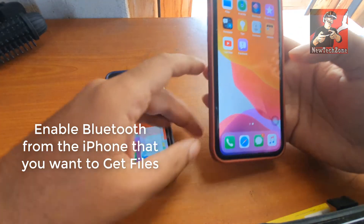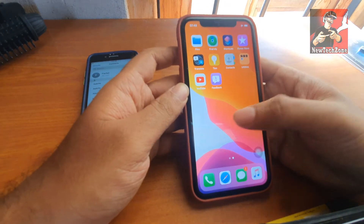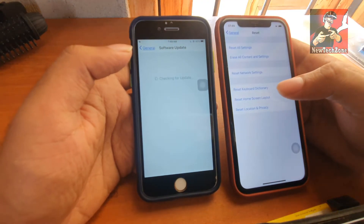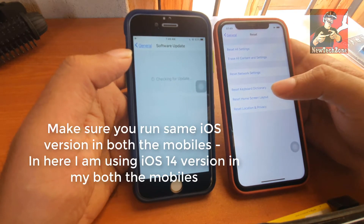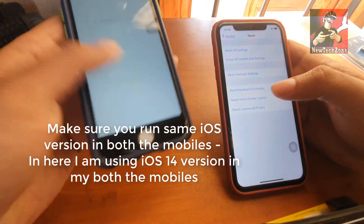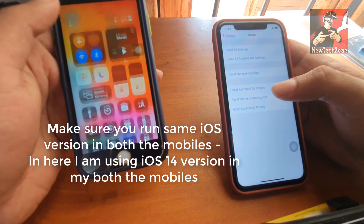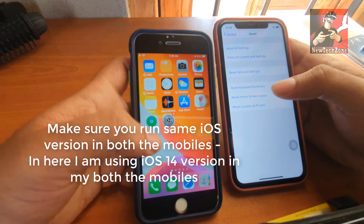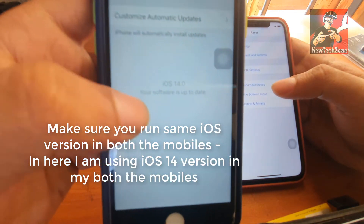First, you have to make sure that you have Bluetooth enabled on your old mobile and keep it on. Before doing that, make sure you run the same iOS version. For example, if you run iOS 13 on your old phone, you have to use the very same version on your new mobile too. In this case, I have upgraded to iOS 14, so both my devices are running iOS 14.